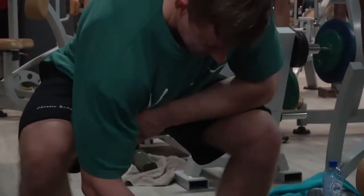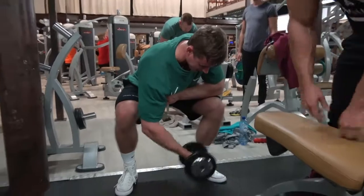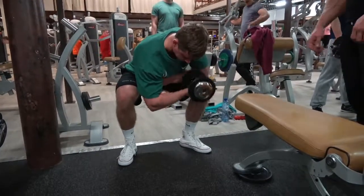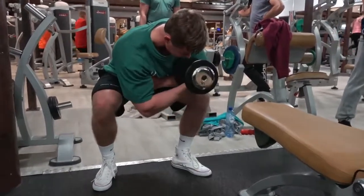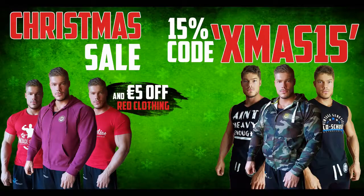That was the training for today. Don't forget there's a Christmas sale going on at vintagegenetics.com — use the code XMAS15 for 15% off every item. All red-colored items including the red t-shirts and bordeaux hoodie are automatically 5 euros off, and you can stack that with the XMAS15 code. Enjoy your VG gear!